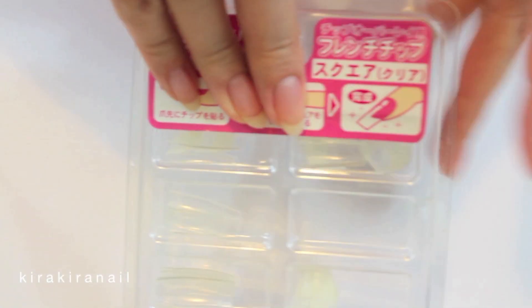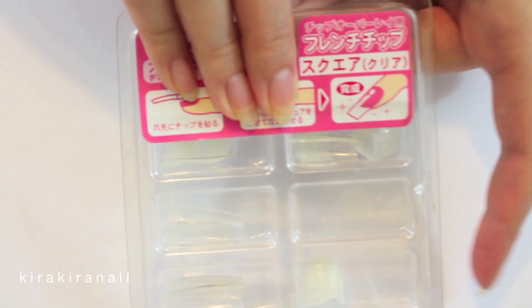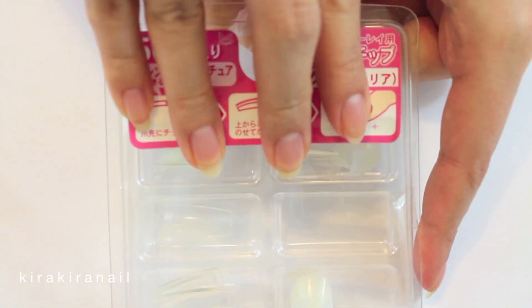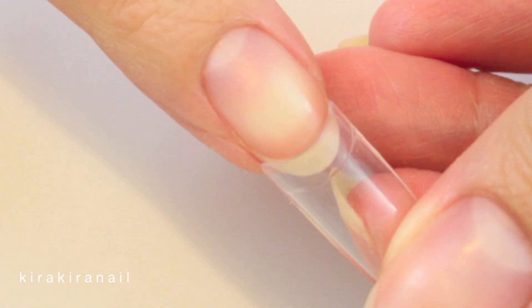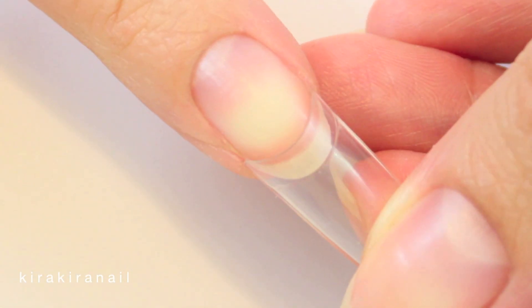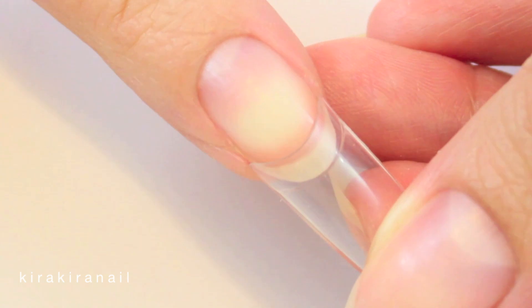First you need some nail tips. I have different ones but today I'm using these clear ones from the 100 yen shop in Japan. Choose one which fits your nail. If you have to decide between a slightly too small or too big one, go for the big one.